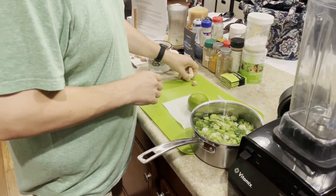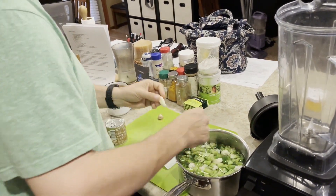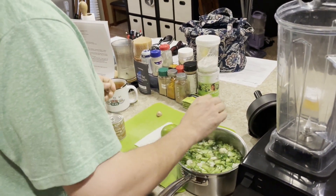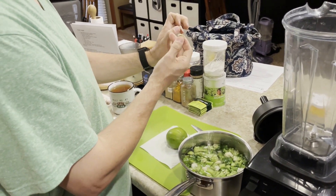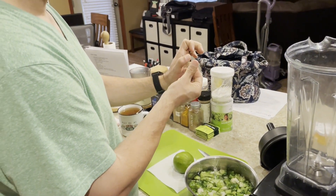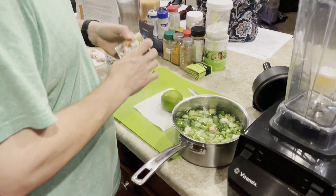I pretty much know how to eyeball it now. I do a larger serving of garlic here for the clove, and the ginger is about half a thumb knuckle — so about half of it. I've gotten good at eyeballing that and just doing it that way, so I get that ready.